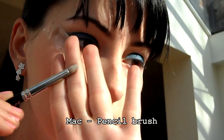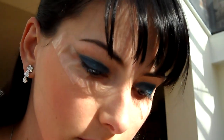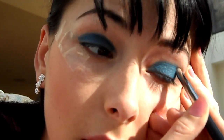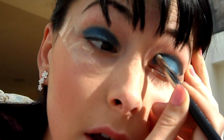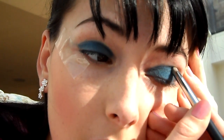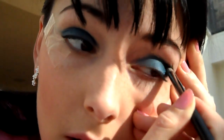Teď použijeme pencil brush. Ten si dáme do nejtmavší tmavě modré barvy a dáme si jej do záhybu oka. Dejte si tam té barvy hodně, nebojte se toho vůbec, protože budeme to rozmazávat trochu. Takže udělejte si takové V a pak tu barvu protáhněte až úplně ke vnitřku oka.